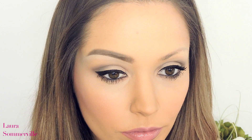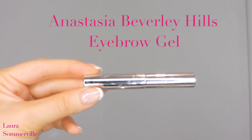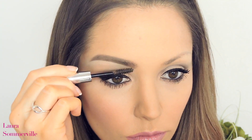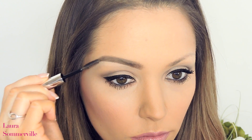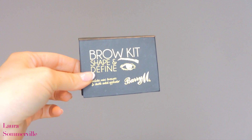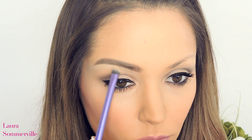So your brows should look something like this. Now taking my Anastasia Beverly Hills Eyebrow Gel, I'm going to be combing this through my brows to set them in place. Then using my Real Techniques Shading Brush, taking my Brow Kit — Shaping Defined by Barry M — and using the lightest shade in the palette, I'm going to be blending this out underneath my brow to highlight.